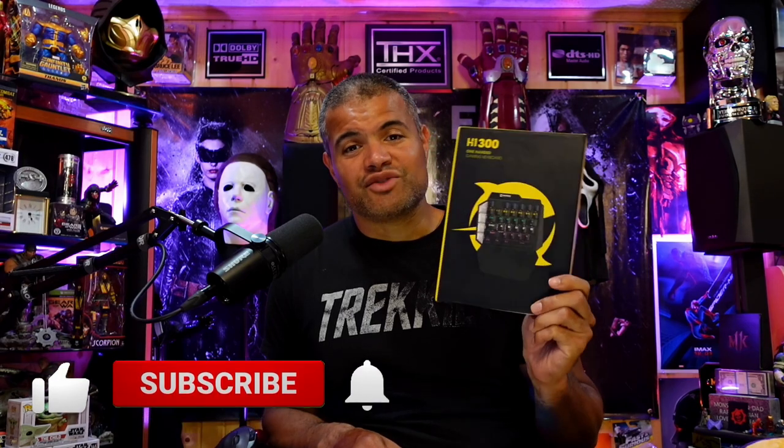What's up Raf gang, welcome back to another unboxing video. This particular product I was sent is a one-handed gaming keyboard. For you guys that are gamers out there and want to simplify things, make playing games easier and take up less space on your desktop — one-handed keyboards are pretty cool. They're kind of a rage out there. This particular one is made by H1 Wings and this is the H1 300 model.